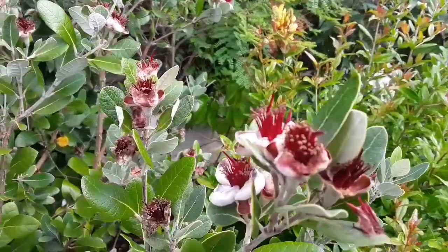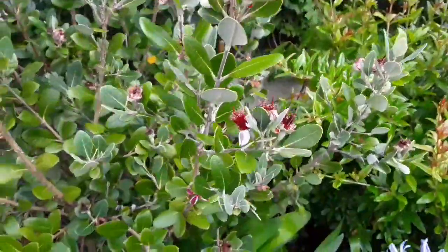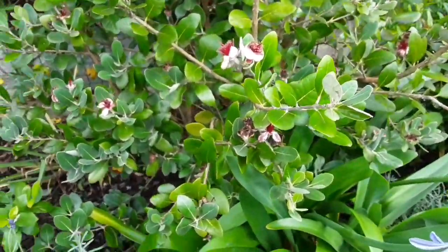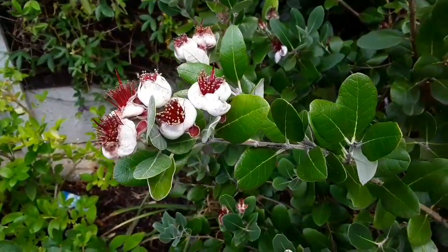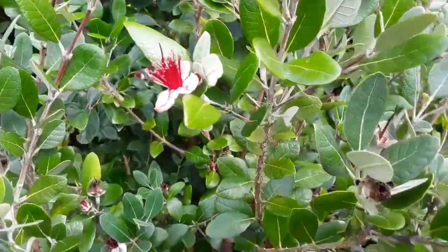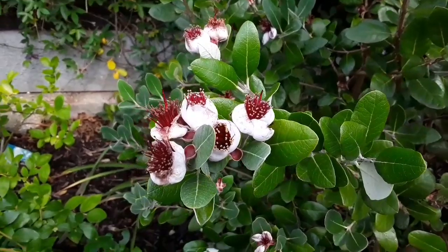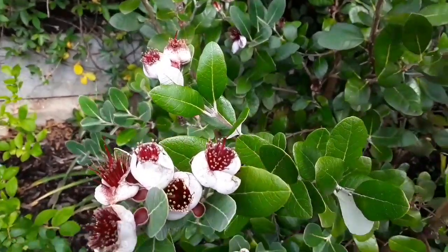I never had this issue last year — I didn't have any mouldy flowers on my pineapple guava at all. But this year I had a lot of mould on the flowers, and with the lower temperatures, I think that's been caused because the flowers are not opening properly. Some of them have opened up fully, but a large number of them have not opened properly.